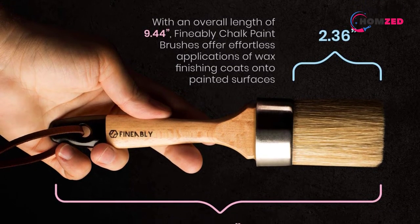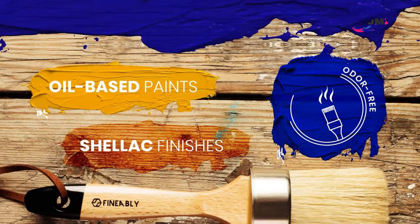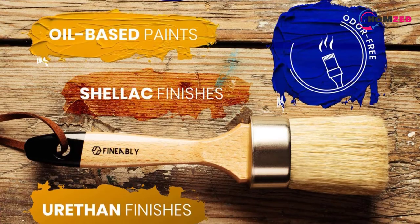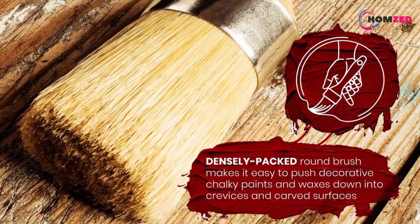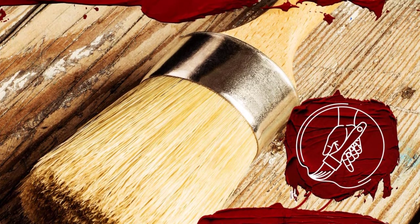Number four: the Finably Chalk Paint Wax Brush. This has a strong metal ferrule which is resistant to corrosion and is long lasting. It also holds the bristles well and prevents shedding. This is one of the major problems with brushes, and we were happy to see minimized shedding. A thick bunch of bristles is packed together, which can cover a larger area than most of its peers.